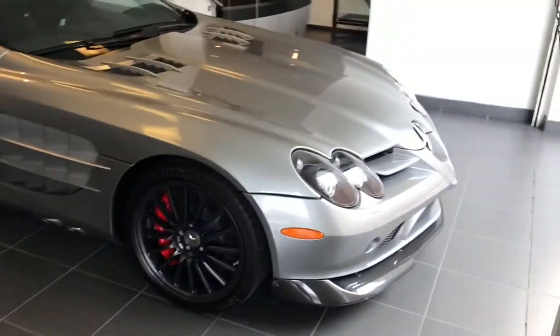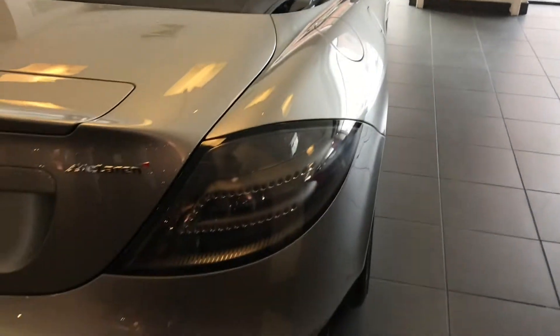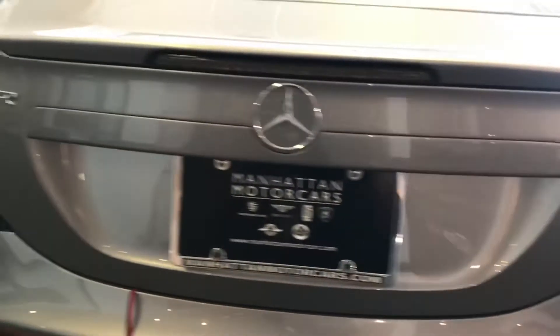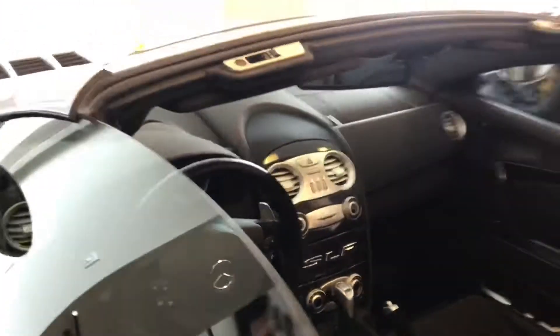I thought they discontinued making these. And this is the SLR McLaren Mercedes-Benz — the SLR McLaren.